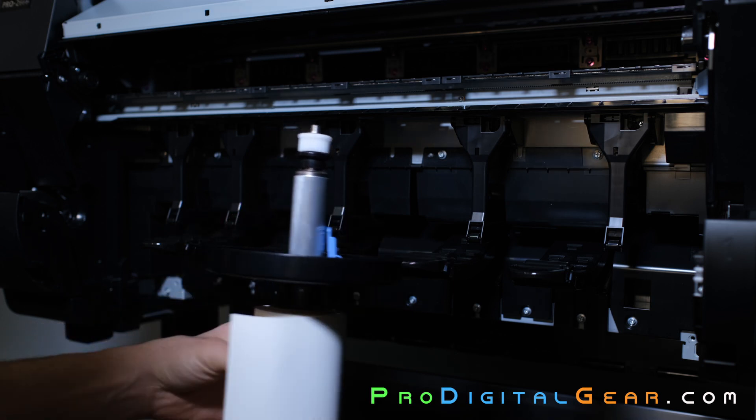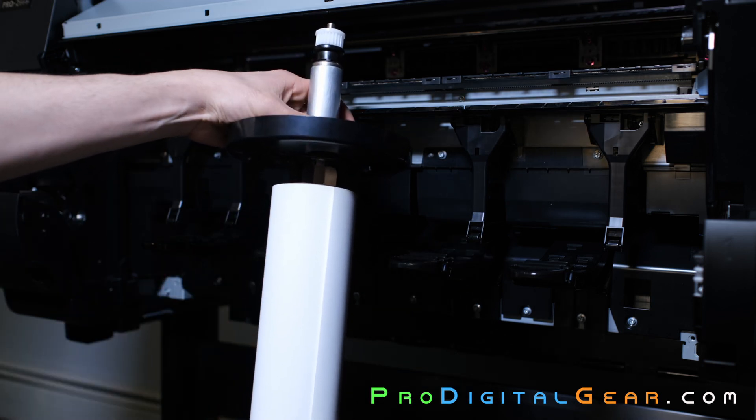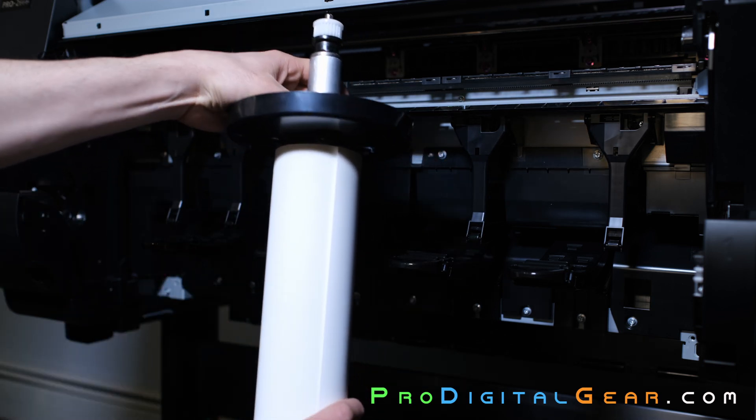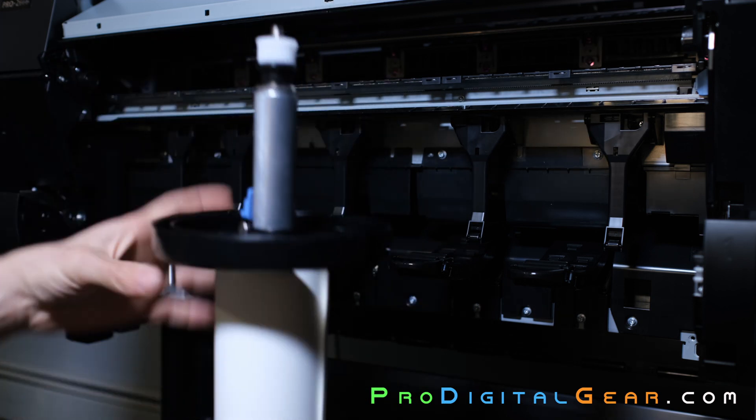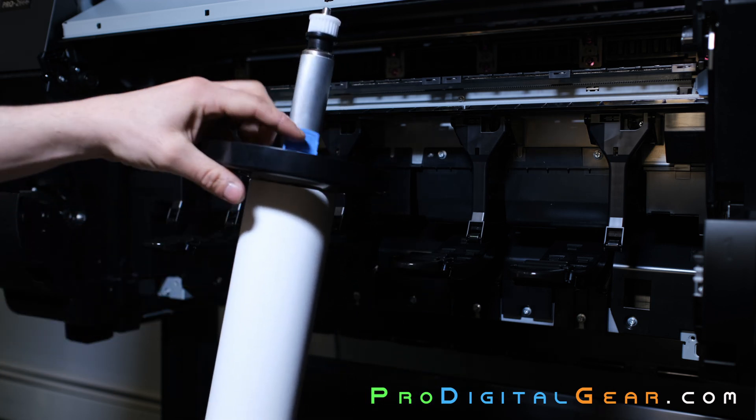Go ahead and slide the end down just like this, making sure that it's flush against the end of your media but not too tight. Make sure you flip that blue lock back down.